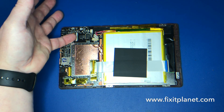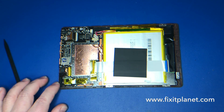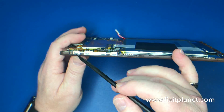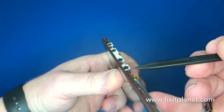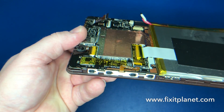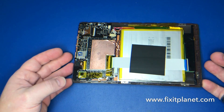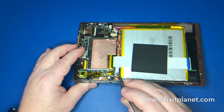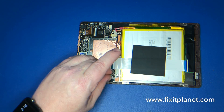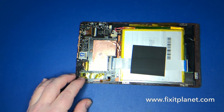Here's the touchscreen flex cable where it's connected on the motherboard — it actually goes through a slot in the motherboard itself. The volume and power keys are located on a separate little board that has its own flex cable going into a connector there. These connectors have a sort of clamp, and you'll raise the clamp to release it and push it down to tighten it.